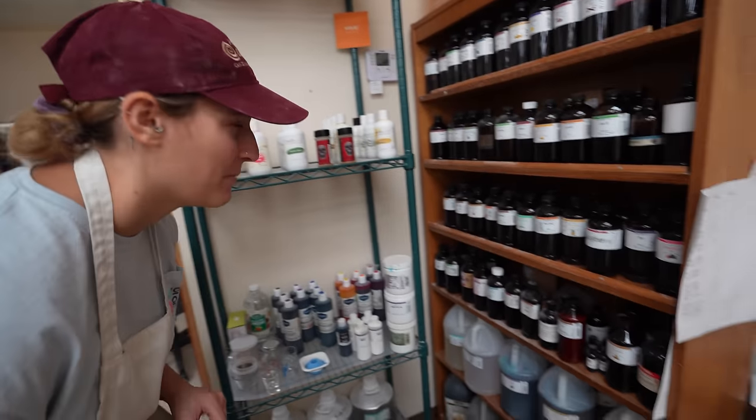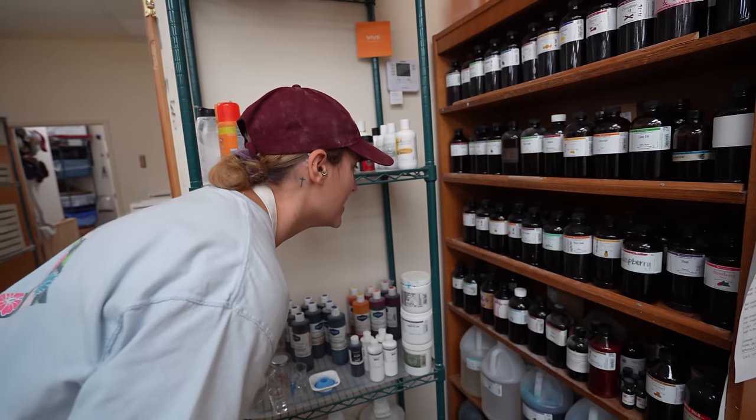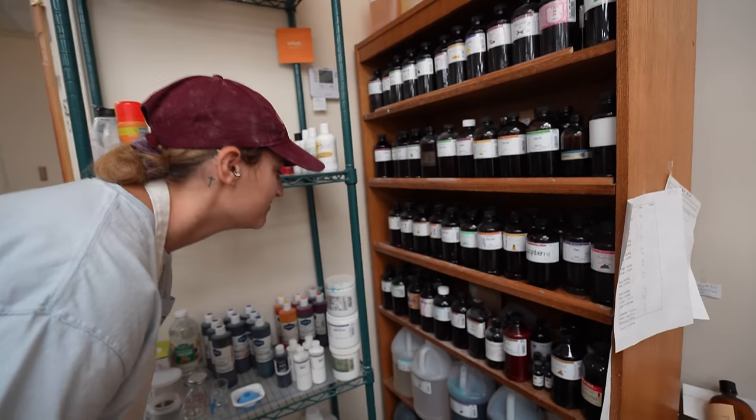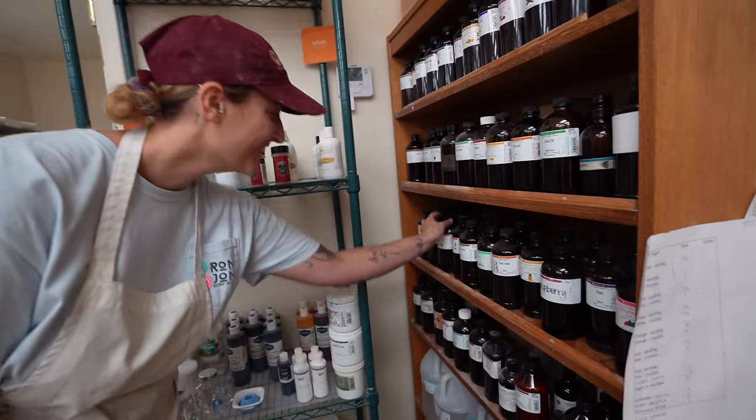So what flavor are you doing? Cranberry. No, you really can't. Orange — you just want to pick cranberry though because that's your favorite. Yeah. Orange? Orange. Well, I guess the boss spoke.